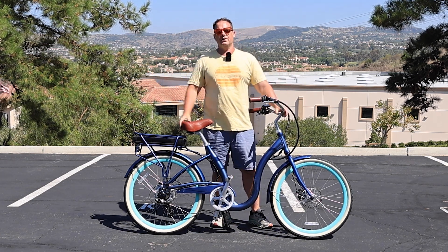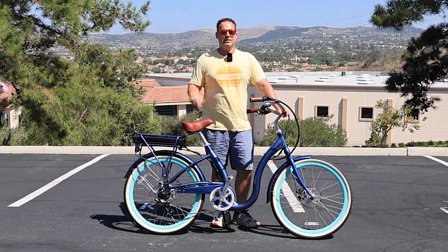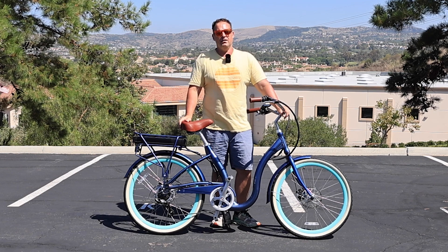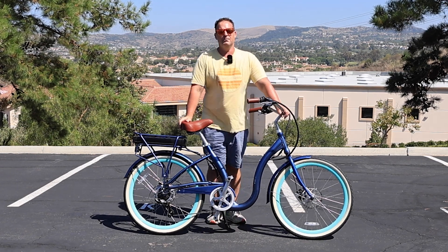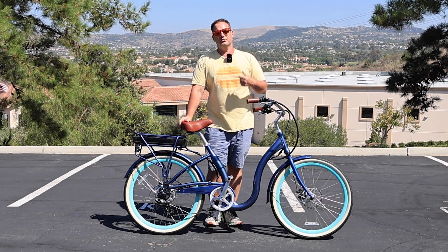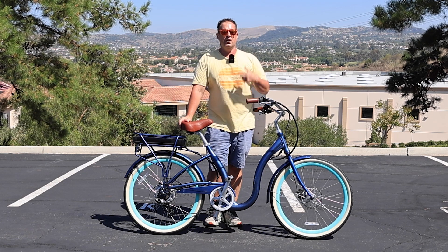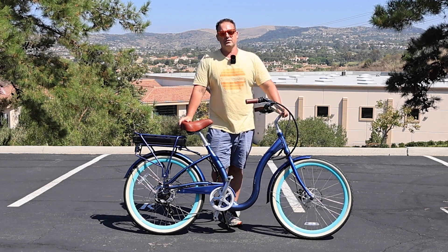I'd love to hear your thoughts on what level of pedal assistance you use — go ahead and drop them in the comments below, or email the team at 630.com, or call us at 310-982-2877. The simple step-through e-bike that's awesome for seniors is linked in the description below and available on our website, 630.com.